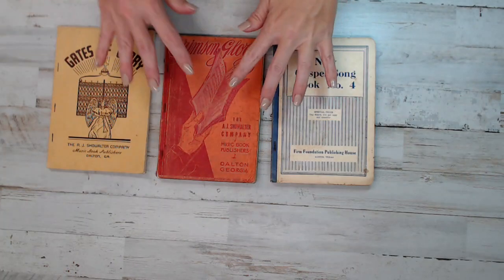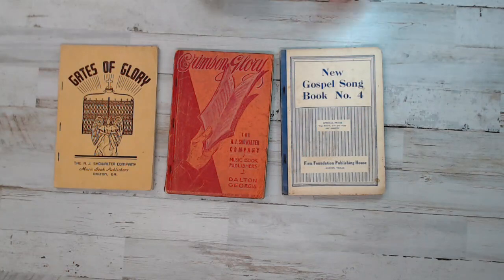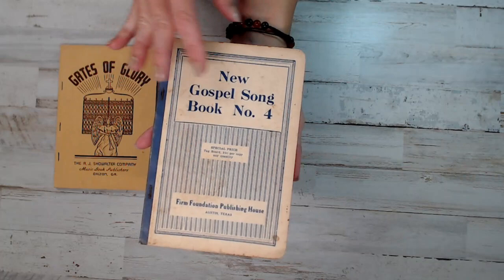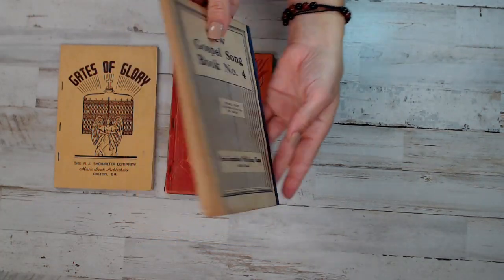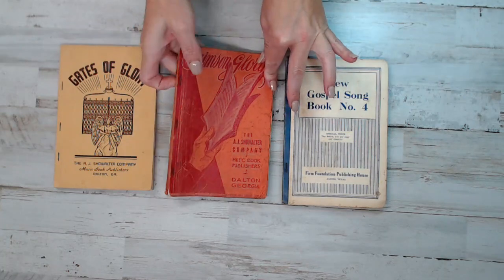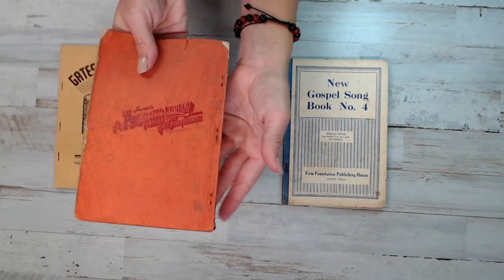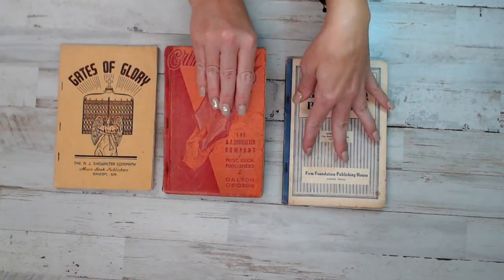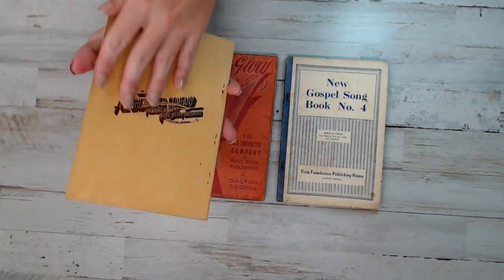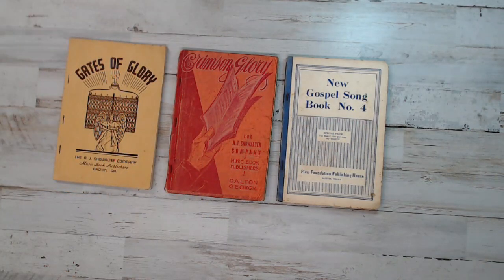Here is pack two. Here are the three books — they are from the 1920s to the 1940s. All bound with staples. Here's the front of this one — how awesome is that? And then there's this one here, Gates of Glory. Beautiful.